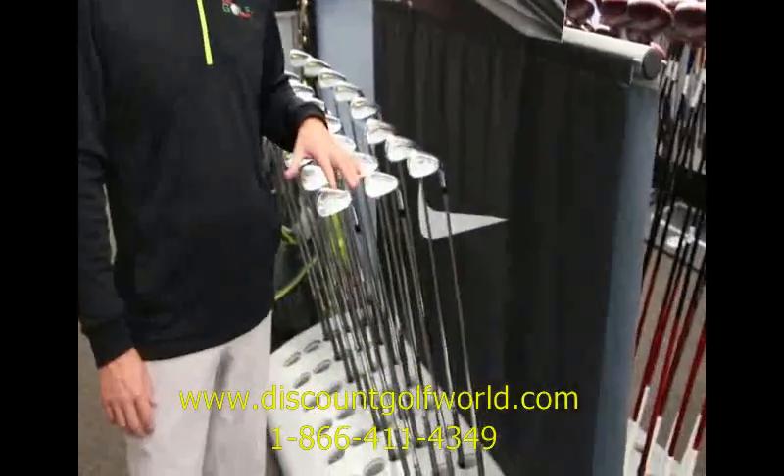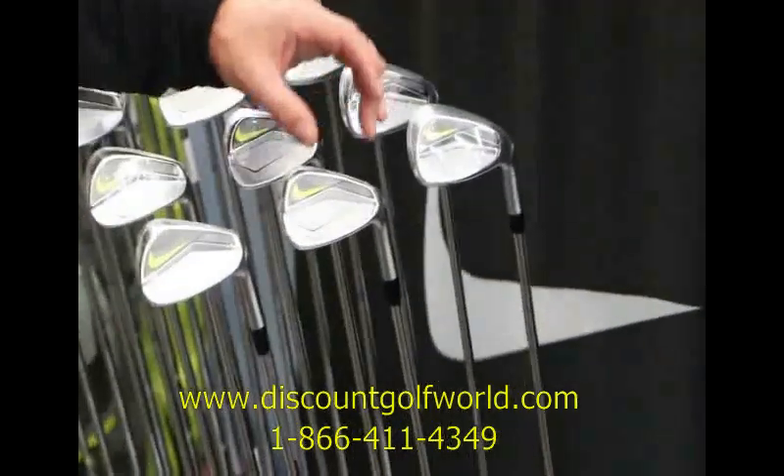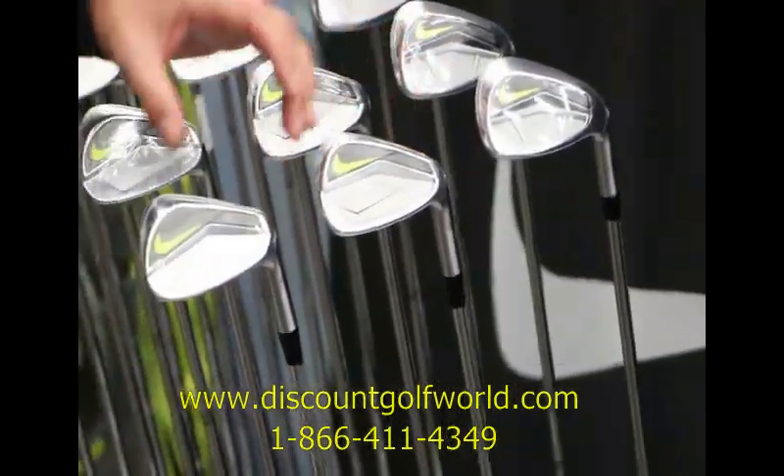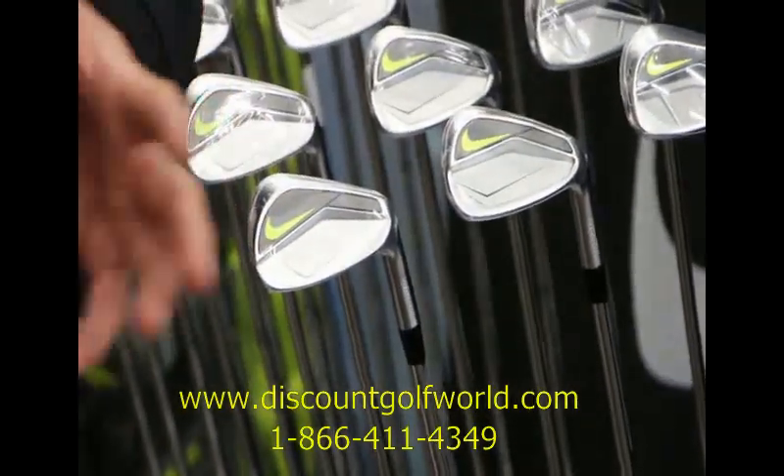Basically this year they're going to have three different models in the Vapor line: first being the Vapor Speed, the Vapor Pro Combo, and the Vapor Pro. So what we're going to do is talk about the differences amongst those three.